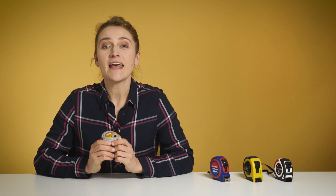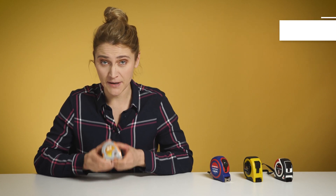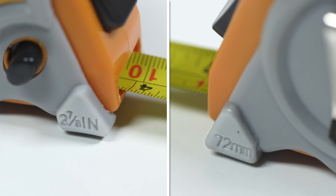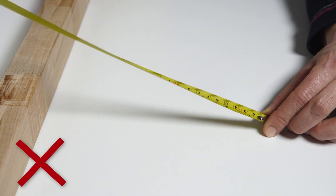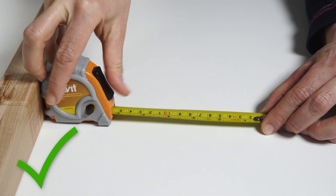Depending on how you take the measurement — if you pull the tape or push it in — it compensates the width of the hook. Another thing that will make your life much easier is knowing the length of the base of the measuring tape, which is specified right here. This will allow you to go right to the corner with the tape and add the length of the tape to the measurement without bending the tape or reading it in an awkward position.